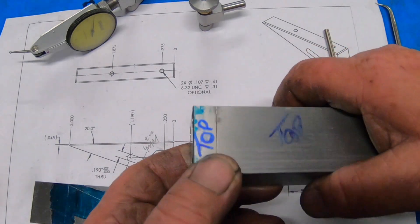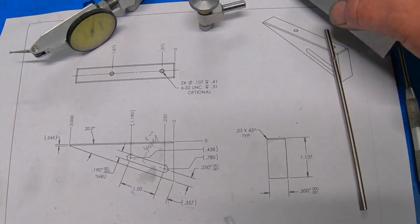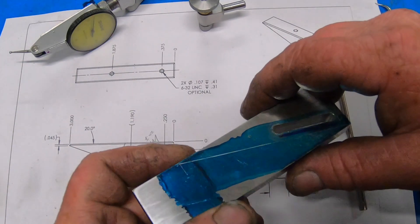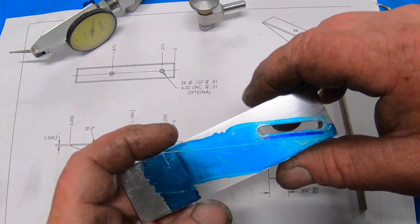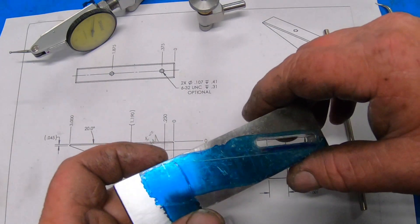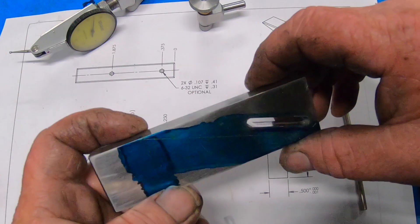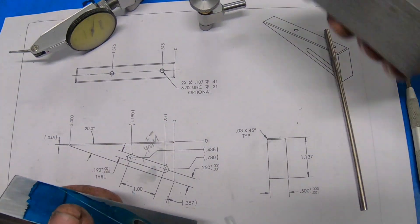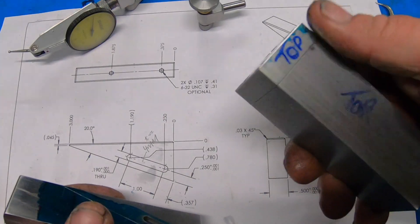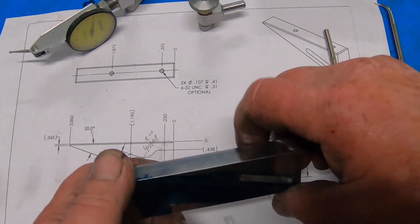I'm really happy with it actually. I'll get some more wet and dry tomorrow hopefully, and then once I've finished machining this I can wet and dry it and get that polished look on it - the poor man's surface grinder. I'll probably end up doing this piece too if I feel up to it.